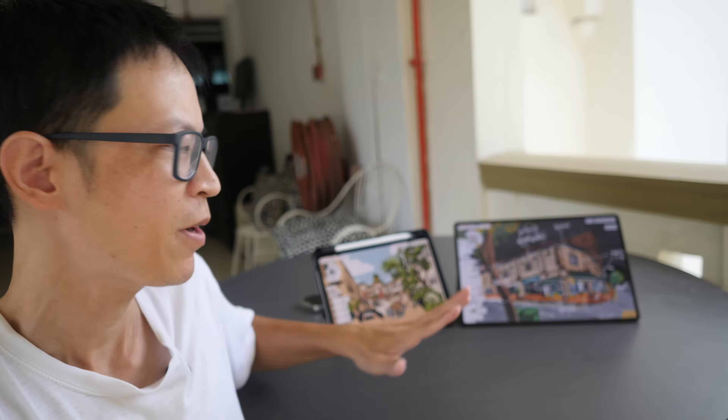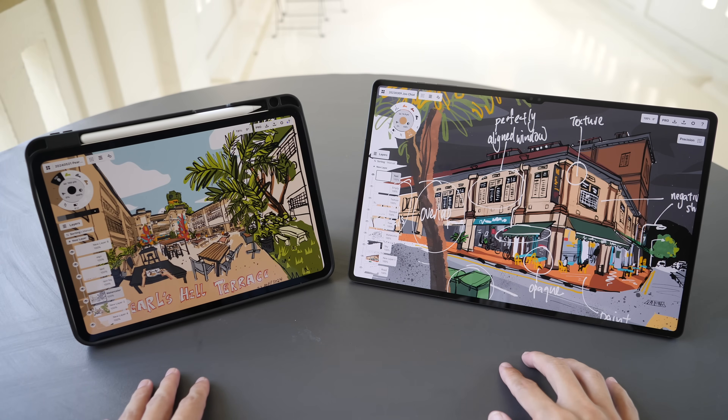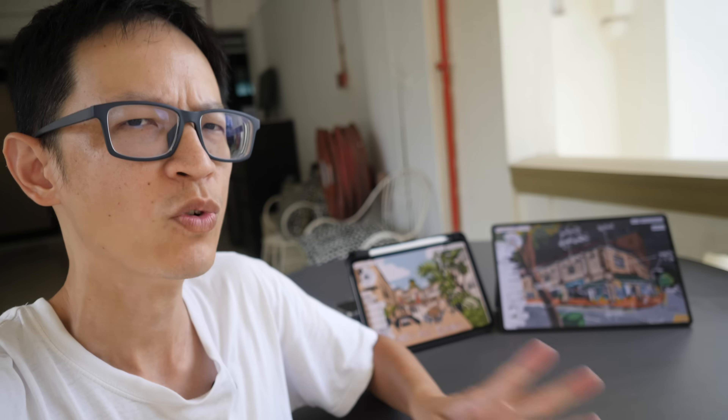Hey everyone, Tio here. Today I'm comparing the M4 iPad Pro versus the Samsung Galaxy Tab S9 Series tablets for drawing purposes. This review will be from the perspective of an urban sketcher — someone who enjoys sketching outdoors on location under bright lighting conditions.